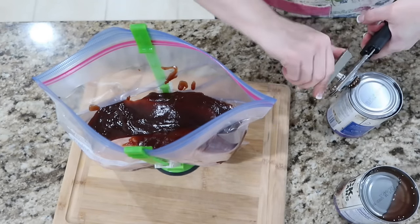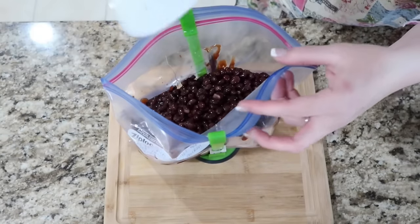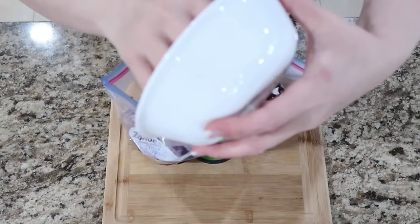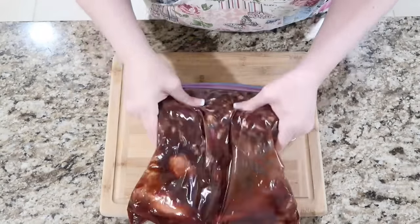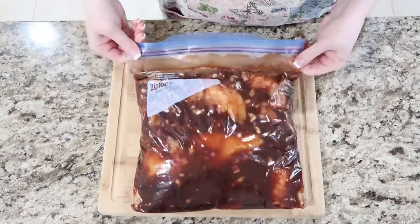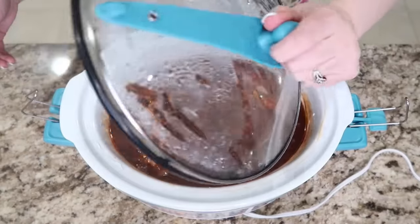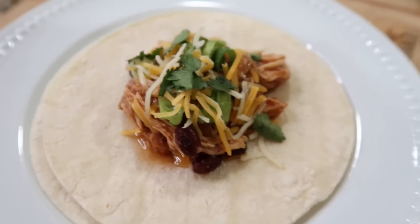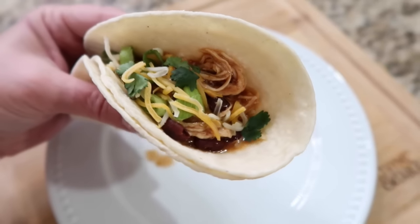I drained and rinsed my black beans and then added them to the bag. The cookbook directions just say a 15-ounce can of black beans, so you probably don't even need to drain them, but I did anyway. Add your chopped onion, then mix it all together in the Ziploc bag and get all the air out. When you're ready to serve this, thaw in a fridge overnight, then add to your slow cooker. Add a quarter to half cup of water to thin out the sauce. Set your slow cooker on low for eight hours. Shred the chicken and make yummy street tacos. Derek really enjoyed this — he likes to add sour cream. Serve up and enjoy.